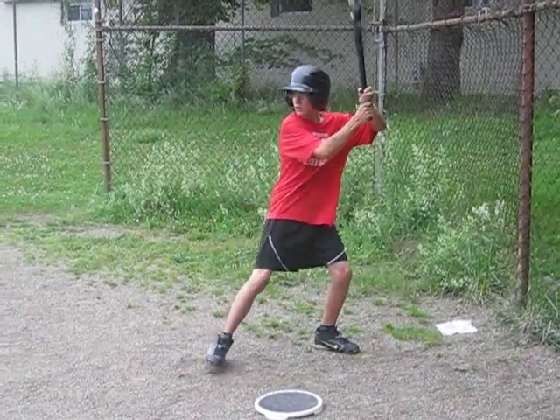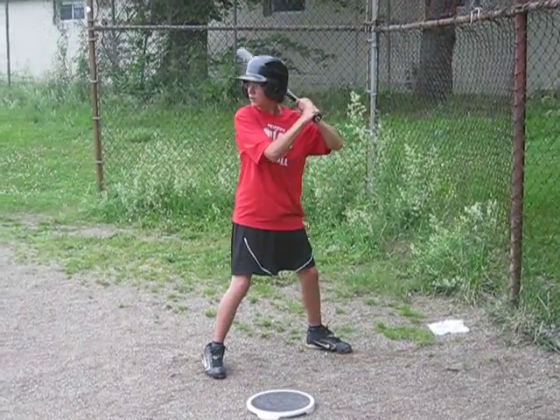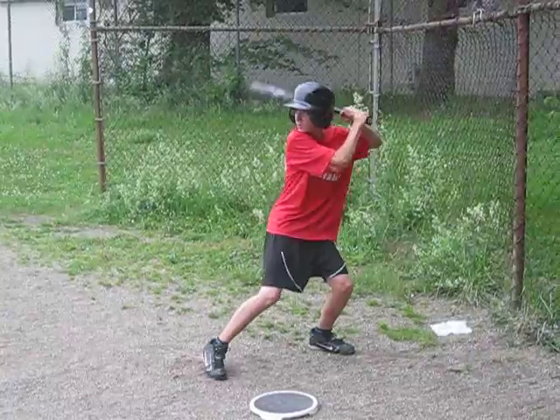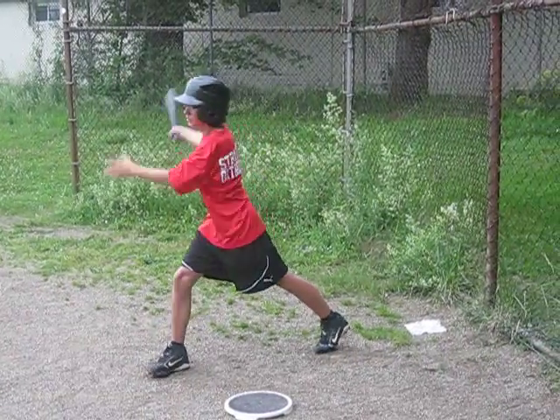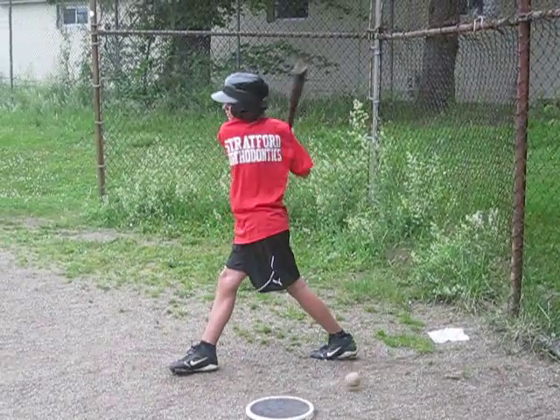Oh boy, you've got good hand-eye coordination. You're a good contact hitter. We're going to put more pop in there by keeping your weight back and by getting those hands started a bit. Last one.